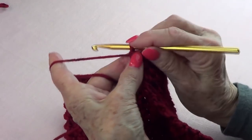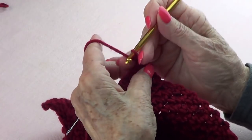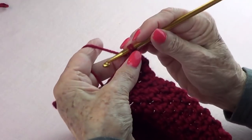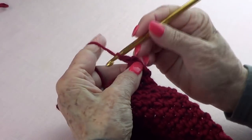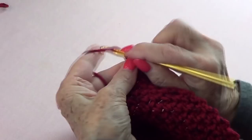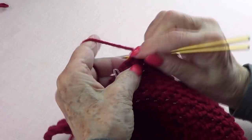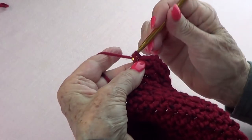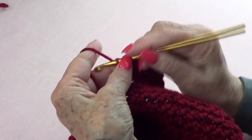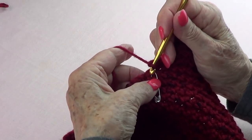Let's do this row. We're going to chain two up and turn. Now I'm going to do my single crochet and chain one — that's one. This is the second one, chain. This is the third one, chain. This is the fourth, chain. And this is the fifth.